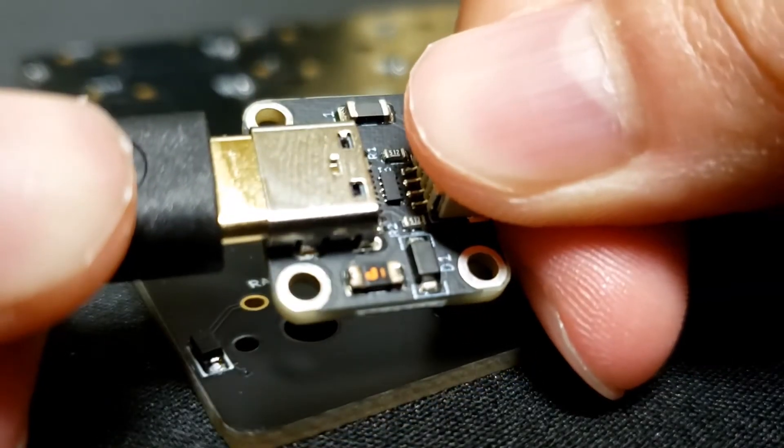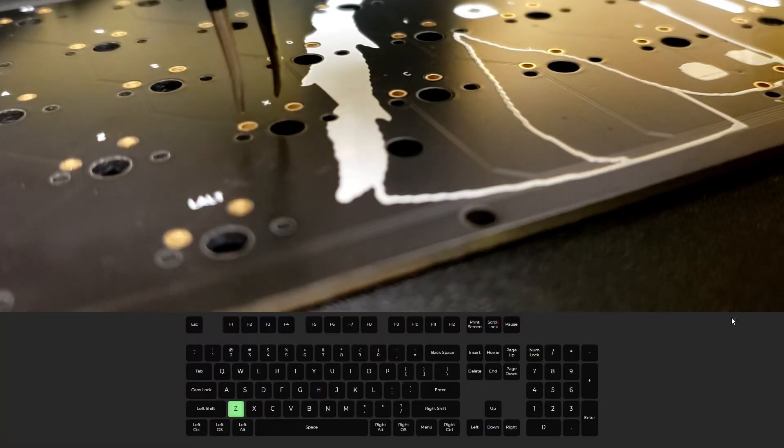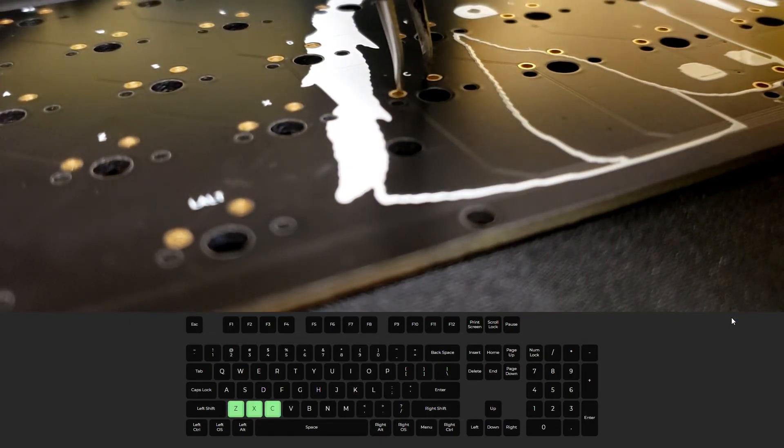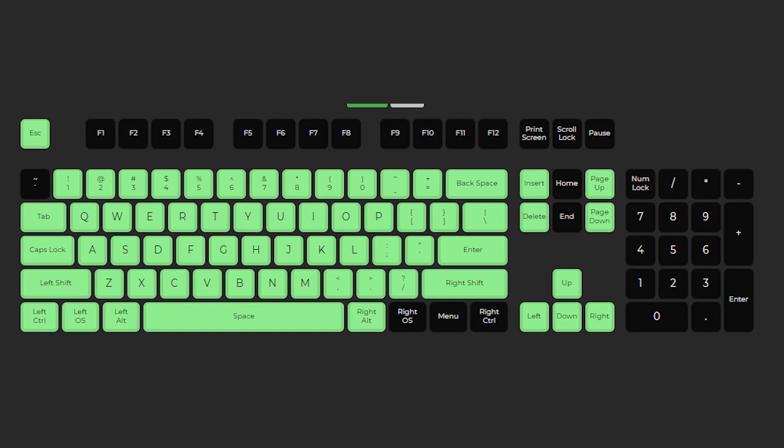Let's plug it in. I'm using tweezers to form the electrical connections, and hey, it works! See you all next time when I make the case.